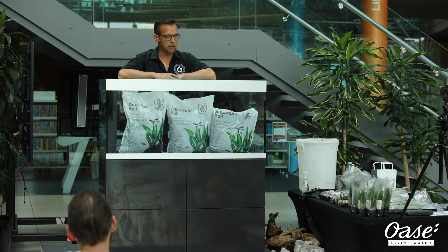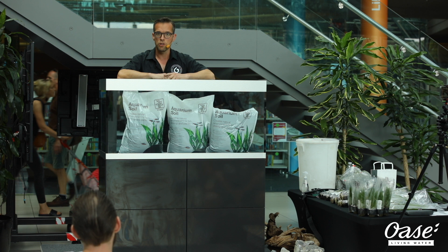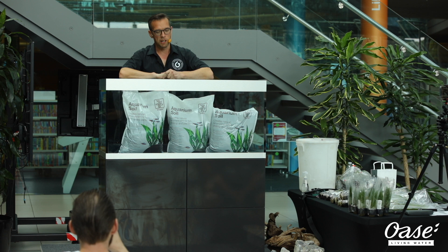I'll just take it step by step and go nice and slowly. There are a few people that don't have an aquarium or have had any experience with aquariums at all. I'll keep it very beginner friendly, and hopefully you can all learn something, get inspired, and hopefully do some aquascaping for yourselves at home.